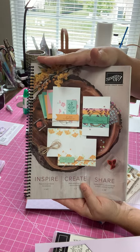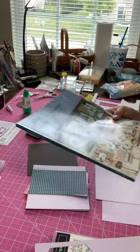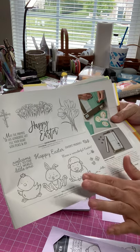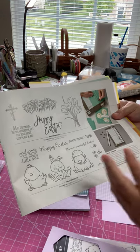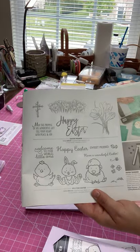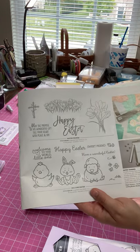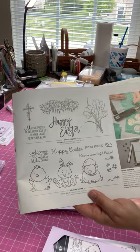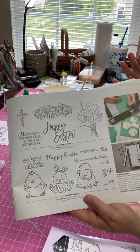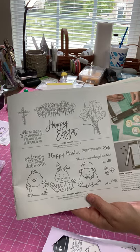The first thing I used is the Welcome Easter stamp set — I just personally love the little animals. I love the sweet friend stamp. I didn't feel like it needed to be just an Easter set; I thought it could be for babies or other types of cards. I was on Instagram and somebody hashtagged 'lupus chick,' and I thought, I have a chick in that Easter stamp set, so I'm going to make a sweet card for my lupus friends.